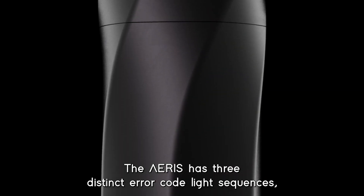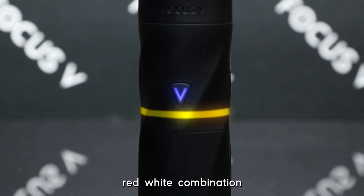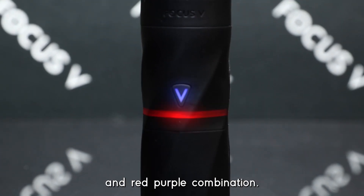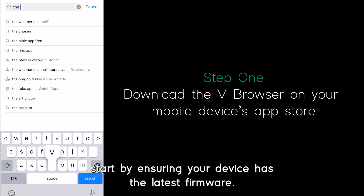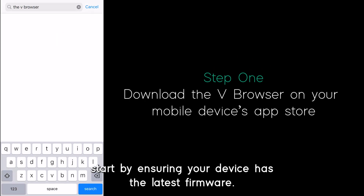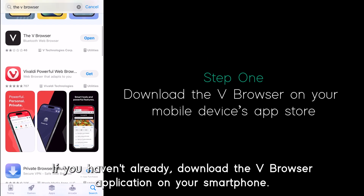The Ares has three distinct error code light sequences: a flashing red-yellow combination, red-white combination, and red-purple combination. To resolve these issues, start by ensuring your device has the latest firmware. If you haven't already, download the V browser application on your smartphone.